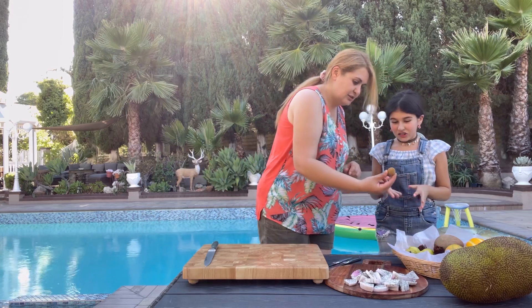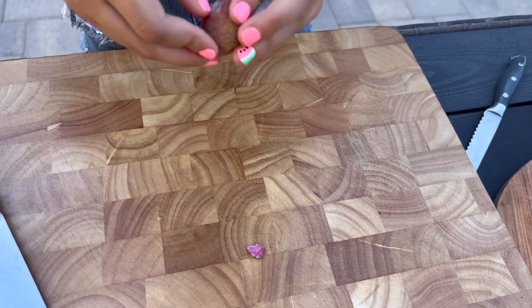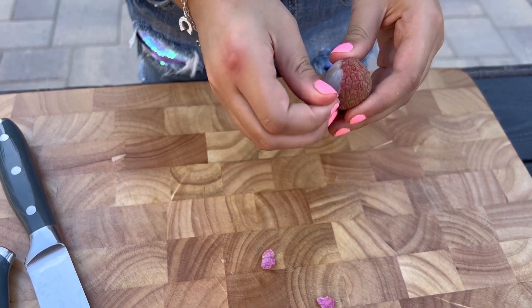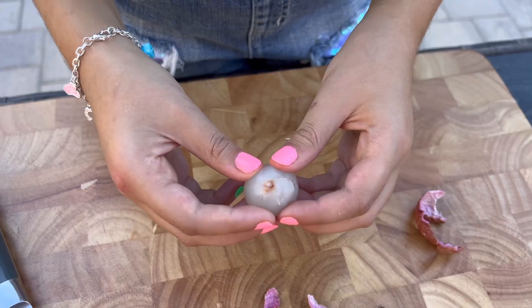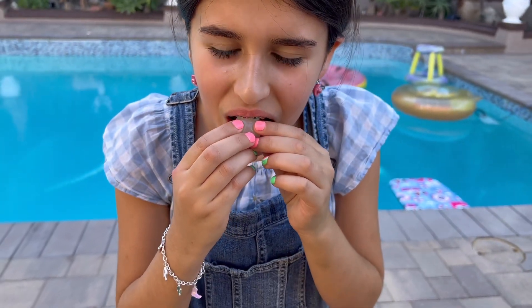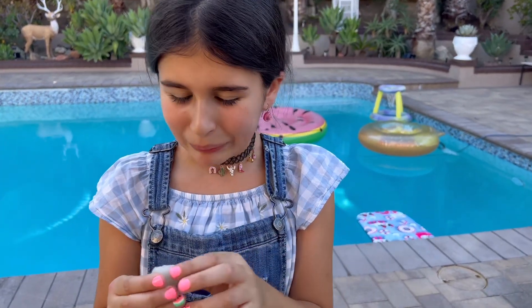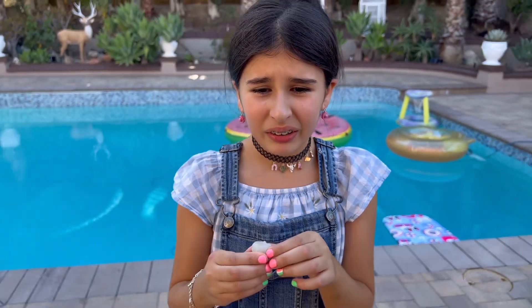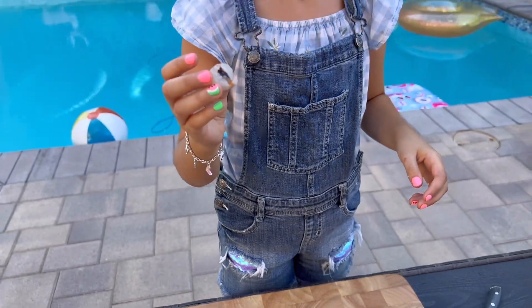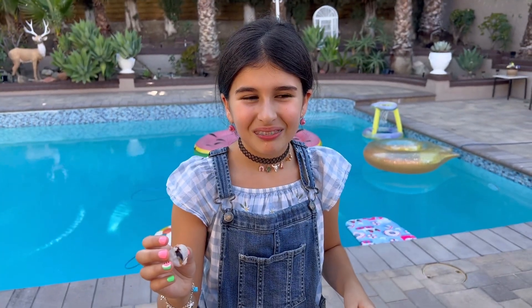Next we try lychee — it's a small tropical fruit. You peel it; it's not that hard to make the first opening. Then you bite the seed off. I don't like it. It has a big seed inside.